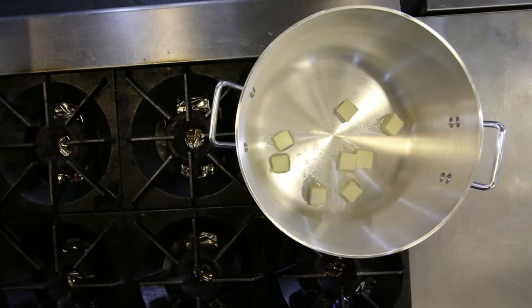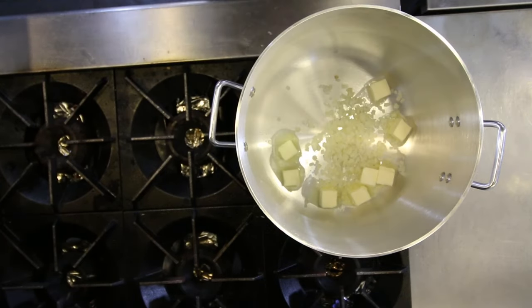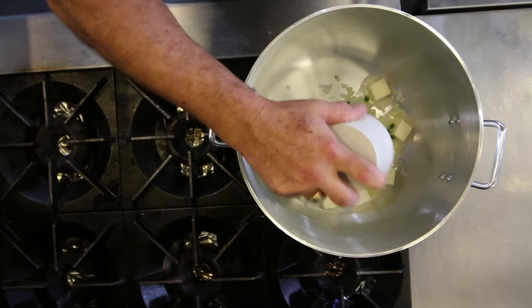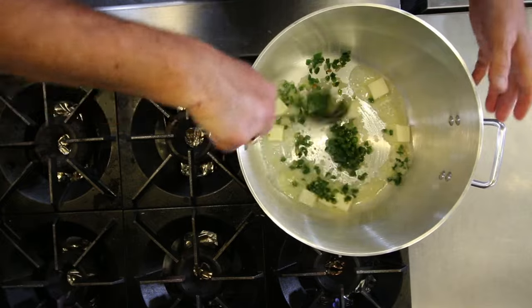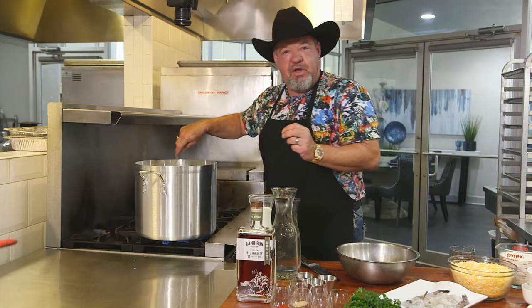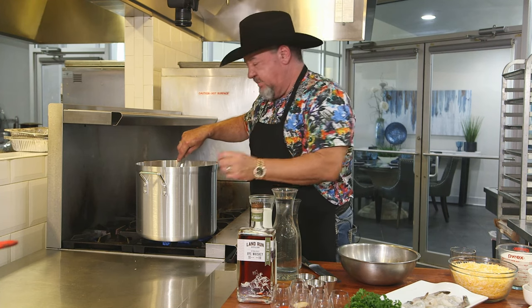Get the butter in our pot, and we're going to sauté one cup of white onion and about one cup of diced jalapeno. We're going to leave the seeds in because some like it spicy. When you're sautéing the onions and the jalapenos, you want to do it until the onions become translucent, a milky white substance. That way we know they're fully cooked, and the jalapenos will have a nice soft tenderness about them as well.